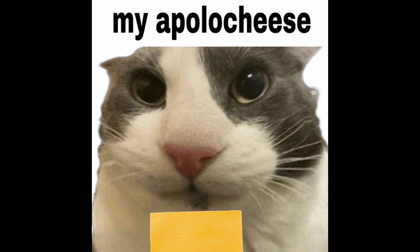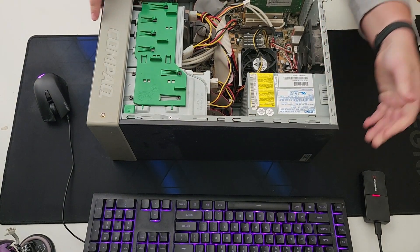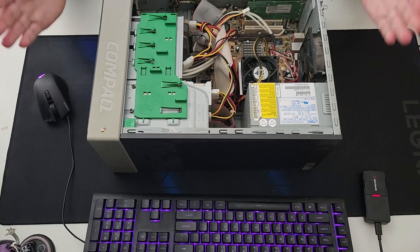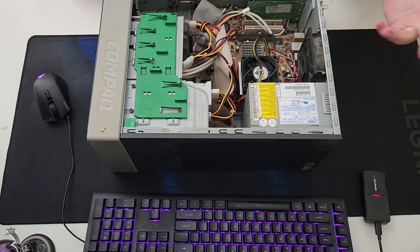Apologies in advance for the terrible framing of the video. The system we're going to be using is a pre-built — this honker — an old Compaq Presario SR blah blah blah.